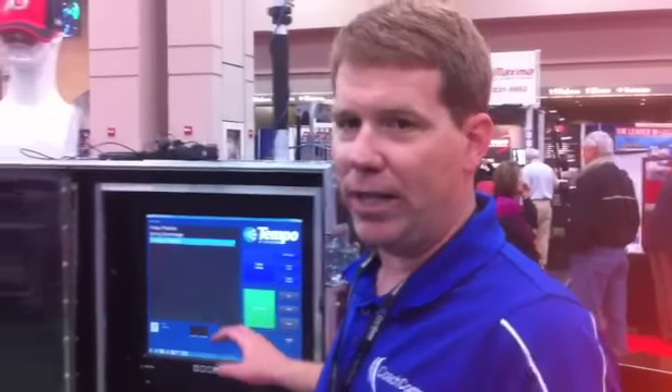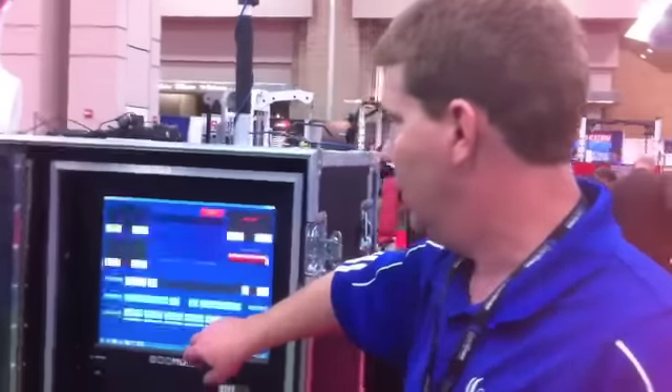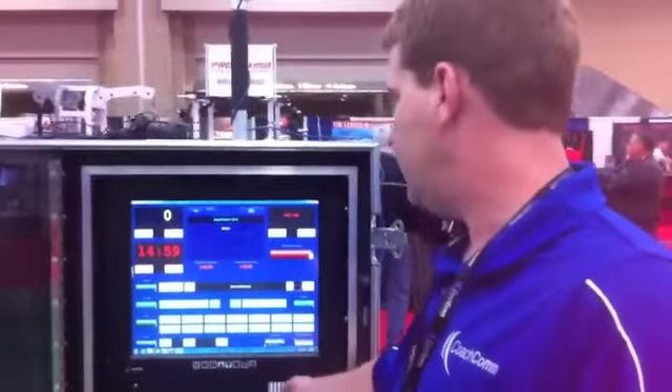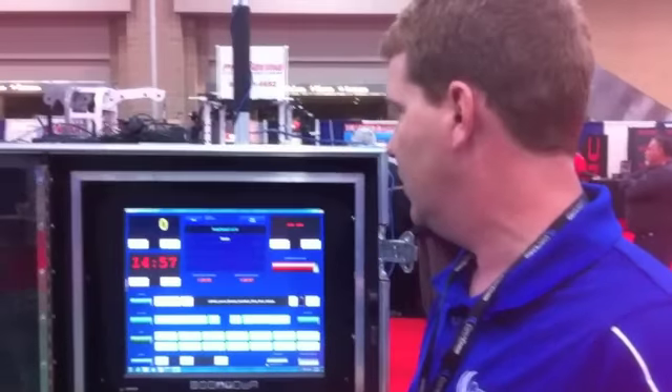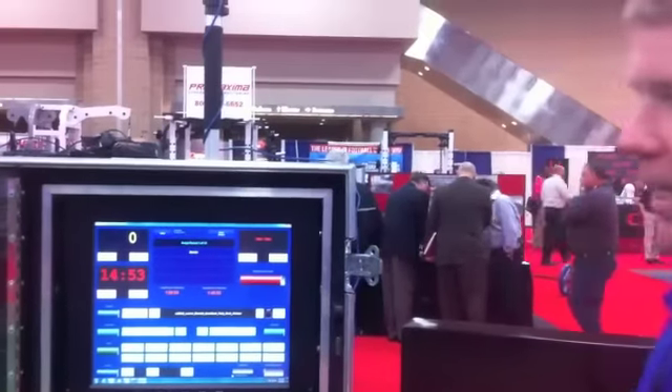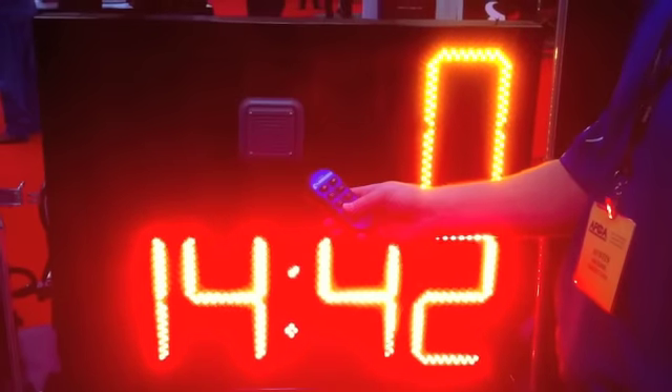So let me just go into a practice script that we've built and put in the system. Everything's really easy to use. You put your own music in here and you can roll it off. What we're looking at here is it's actually going to go into the first period of our script, which will display on the clock over here. This is our practice segment timer and I'm actually in control of my segment timer.